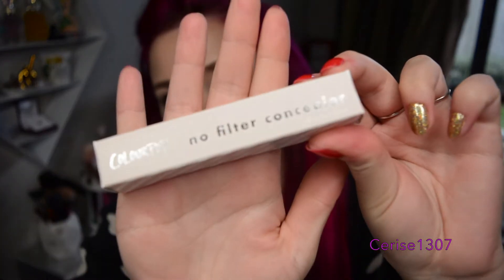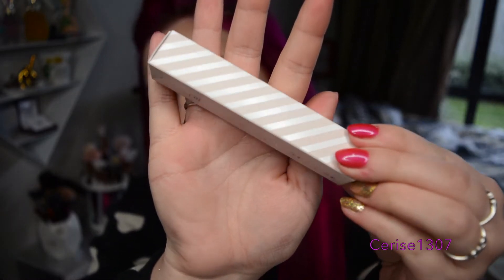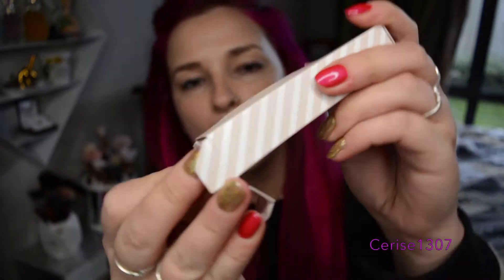Hey everyone, welcome back to my channel. So for today's video I have something special. My Colourpop order finally arrived and I have the Colourpop No Filter Concealer. This is also a new product that they have. Here is the packaging on the No Filter Concealer — it's just like a light baby pink, pinky kind of nude packaging with the details on it, nice and cute and striped.